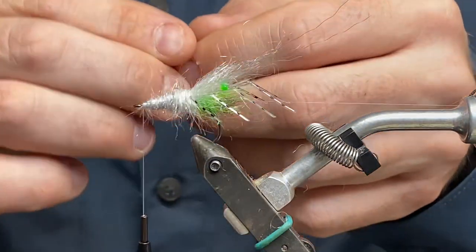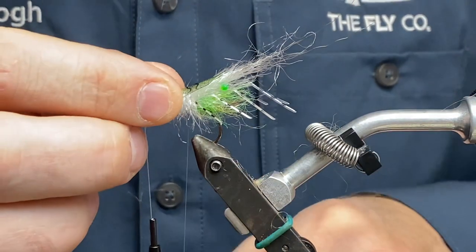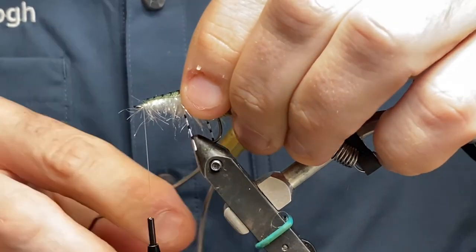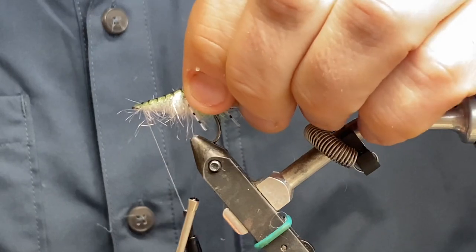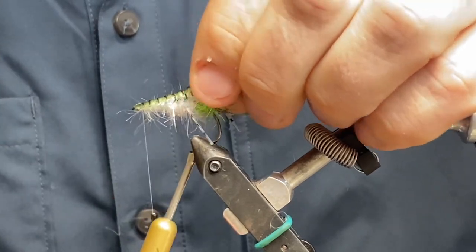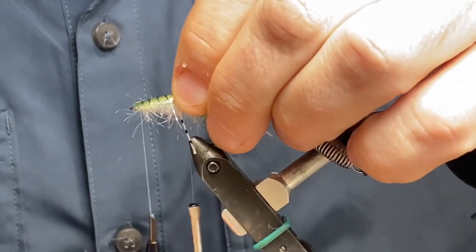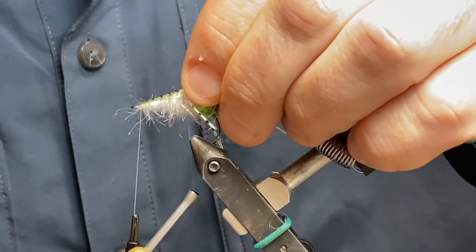I don't think that's going to work as well, so I'm going to place that one on top. You have to be a bit careful here because when you put tension on the shrimp shell it's going to go to the sides if you're not careful. So take your time here.